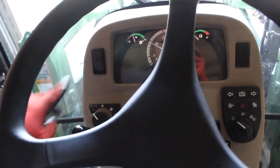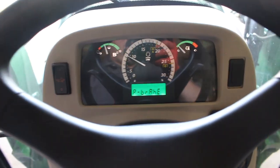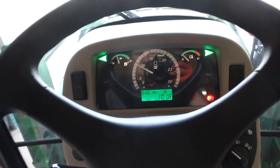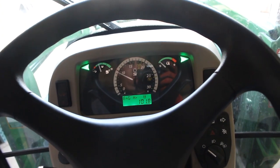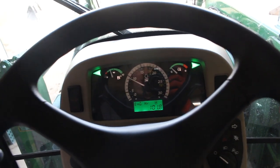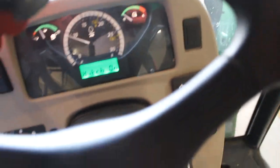Okay, once the tractor's running, let's switch over here on the dash — you press it and it tells you everything you need to do. Pull the parking brake up, shift to A range. Once you've shifted to A range, the flashes will come on and you get up off the seat, and it'll say 'hitch on.' Now let me get out of here.